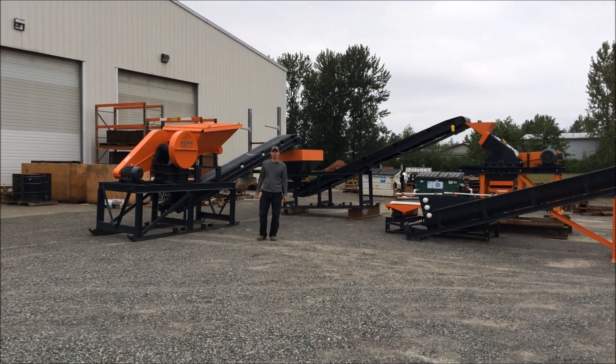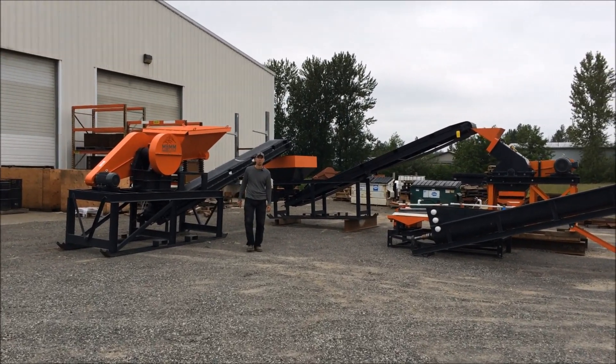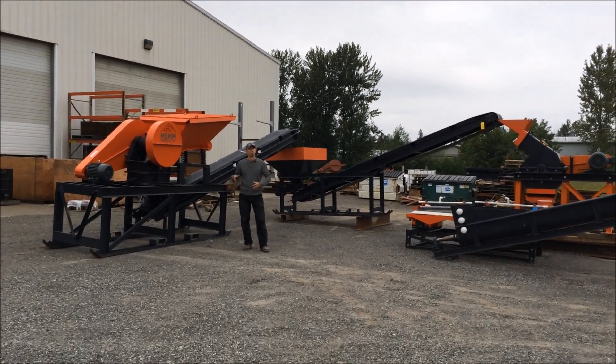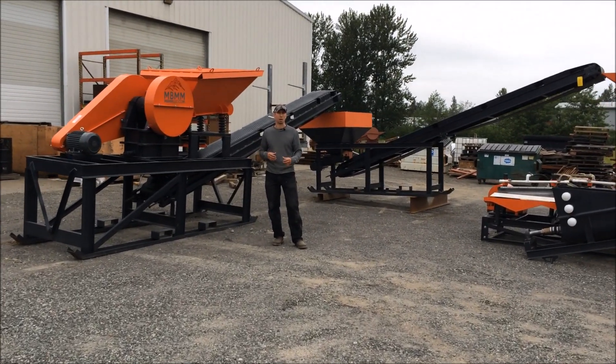Hey guys, my name is Jason with Mount Baker Mining and Metals, and today I wanted to walk you through one of our two ton per hour turnkey systems we have set up here. I'm going to walk you through the different machines and then talk about different setup options.